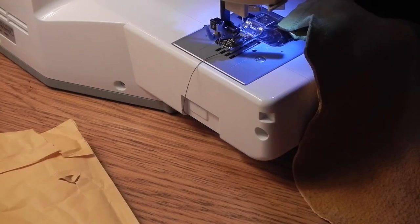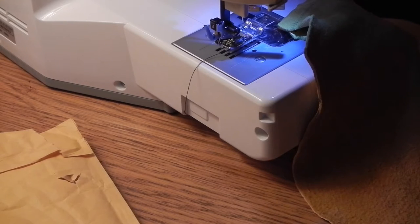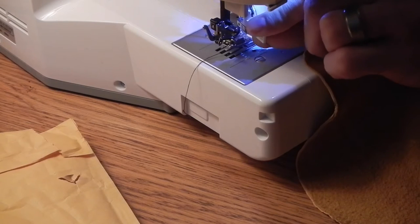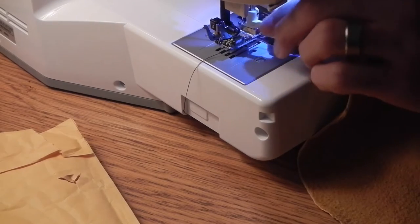I'm just going to go ahead and work on this. I've got to do a couple of things here with my sewing machine and we'll be off. I'm actually waiting on some better thread — the thread I'm using is not so hot and we'll see how it works out today. It's got an automatic threader, which is pretty cool.